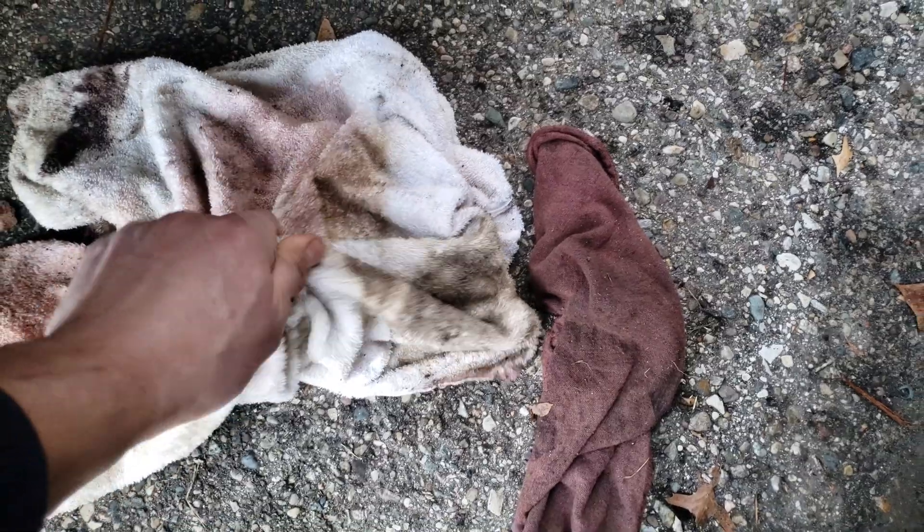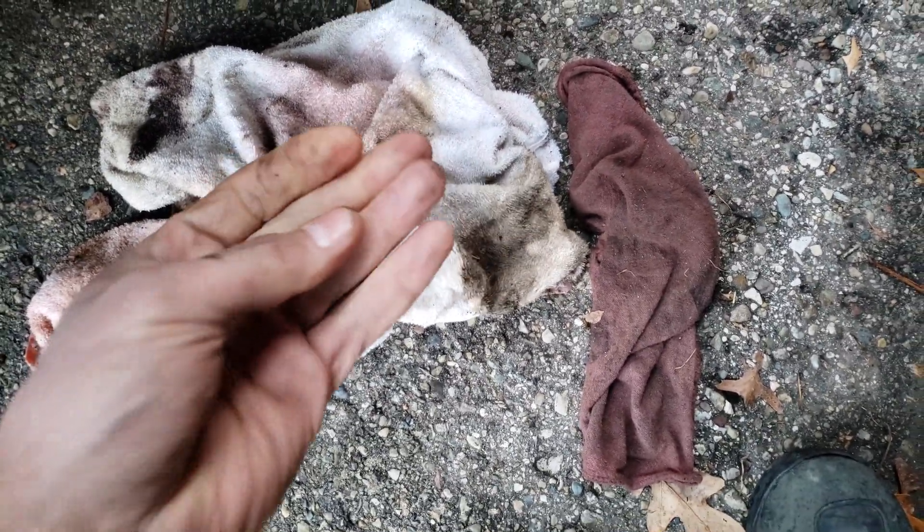Now I've got to put the new one in. I got a new one sitting in the box — I ordered it off eBay, 100 bucks shipped. And it looked to be all intact.